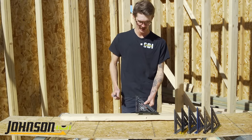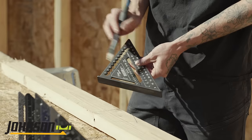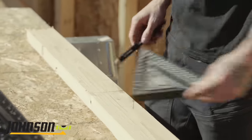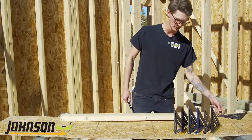So that's the first square — the Johnny Square. It's got measurements up to four inches, with three and a half noted so you can mark channels, two-by-four notches, whatever you need.